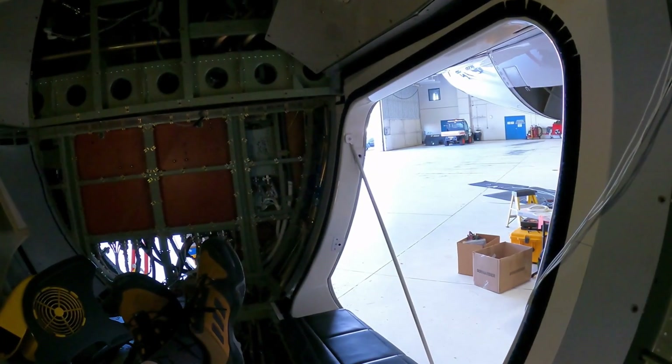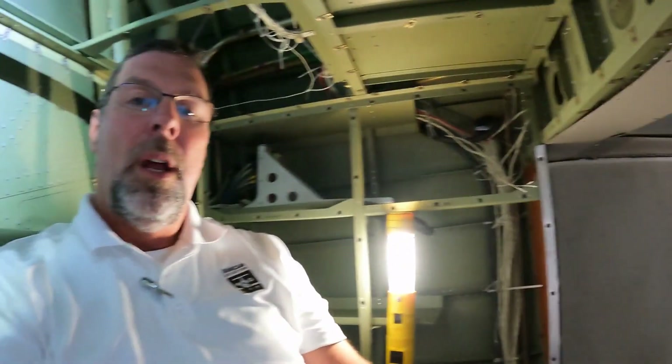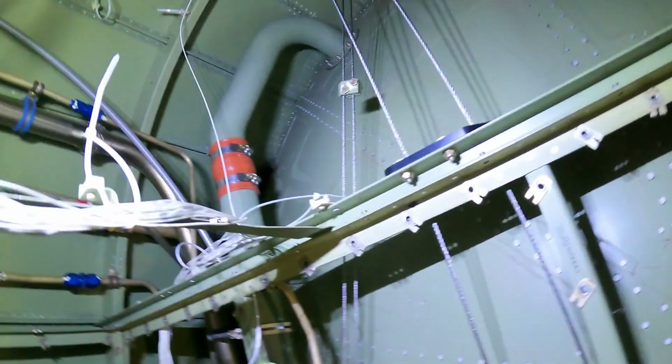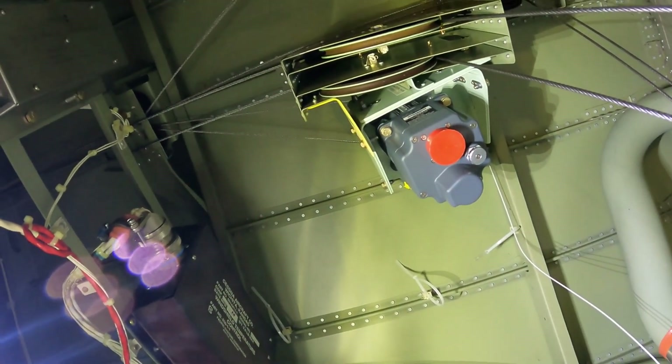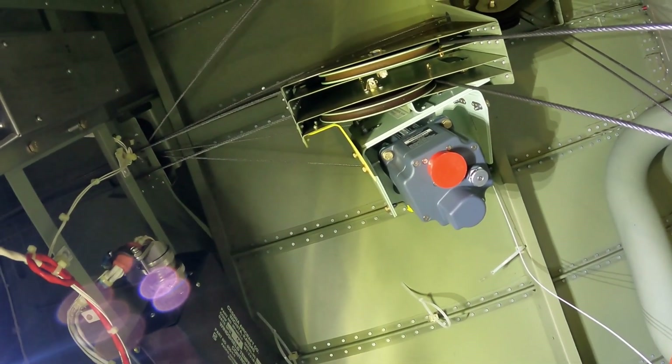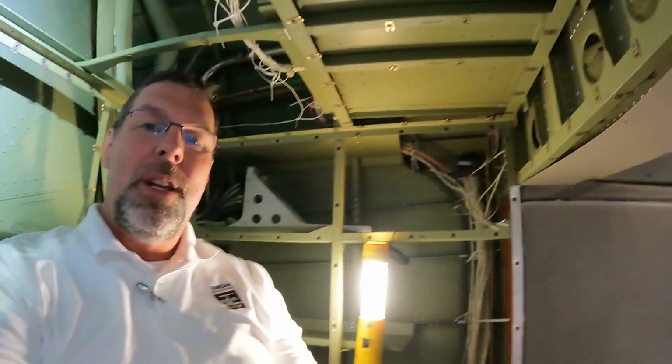Sitting here in the baggage compartment of the Citation, you'll notice everything is taken apart. The reason it's all taken apart is for the G5000 install — we put in the GFC 700 autopilot, a brand new autopilot and all new servos. You can see we've installed the pitch trim servo here — this one's already installed and we're installing the others throughout the airplane. From all of us here at Duncan Aviation, thanks for tuning in. Stay tuned for more videos on how we install Garmin's G5000 in the Citation Excel.